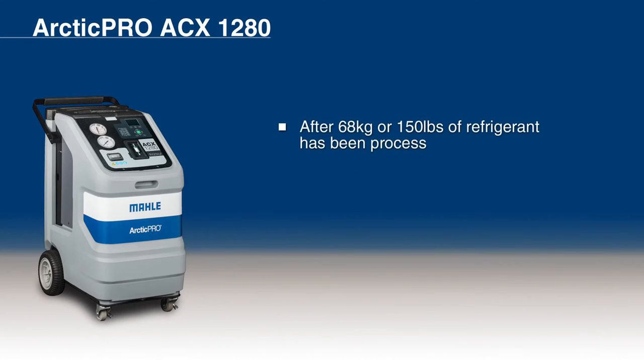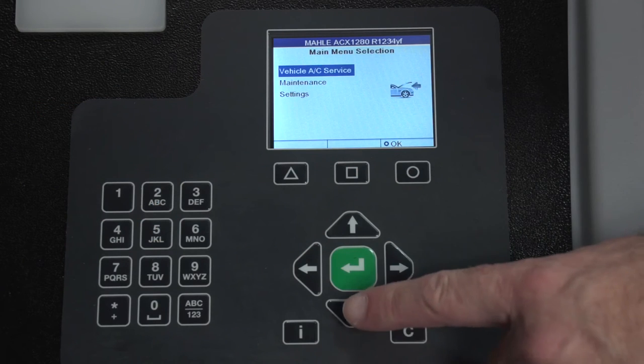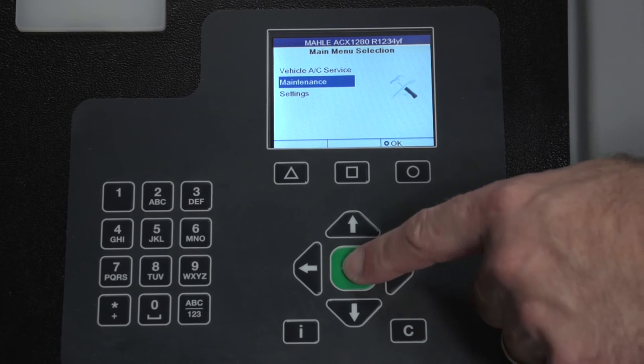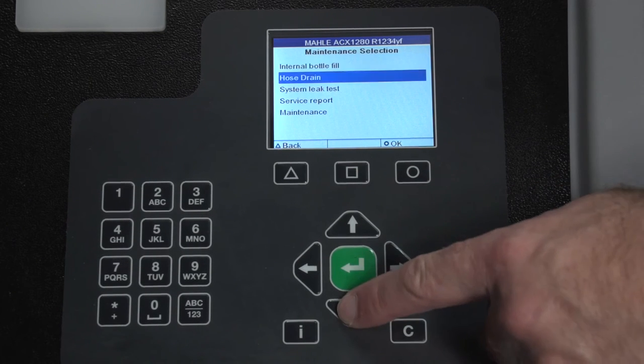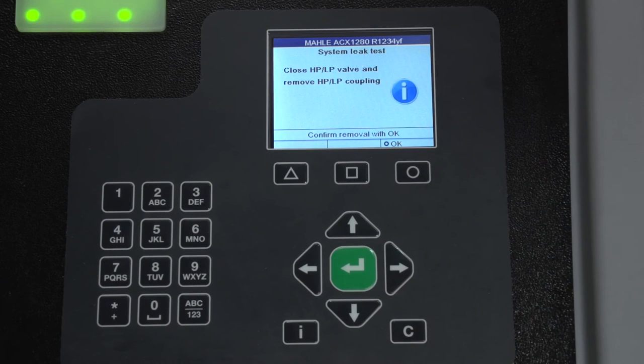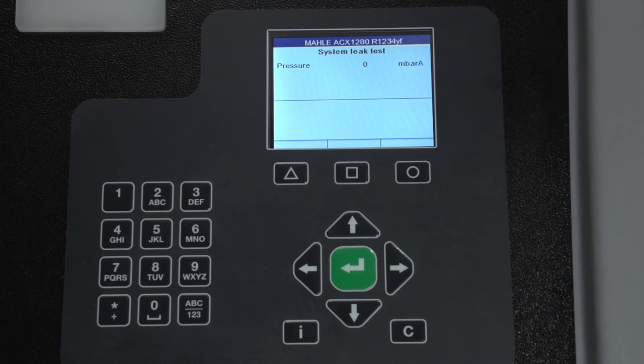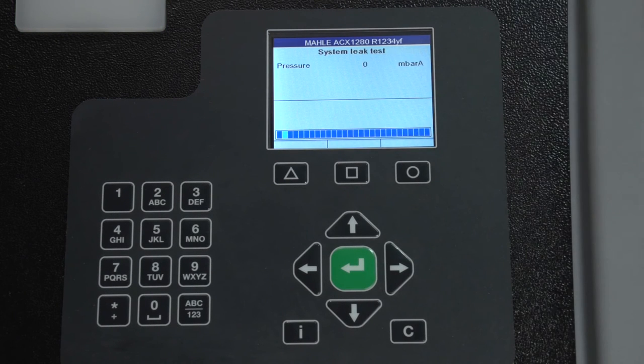After 68 kilograms or 150 pounds of refrigerant has been processed, after combo filter replacement, or after 60 hours vacuum time, the operator is requested to perform a system leak test. It should only take 30 minutes. Select Maintenance, then System Leak Test. The leak test process will begin. Refer to the Owner's Manual for any troubleshooting.